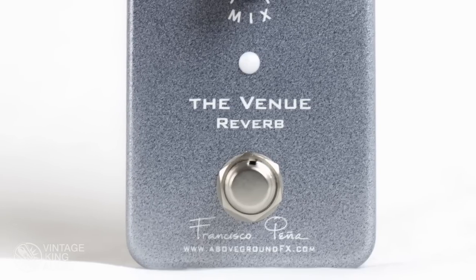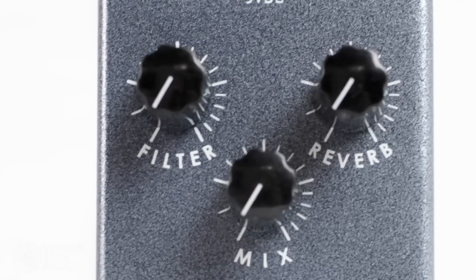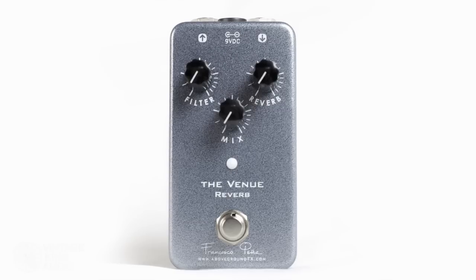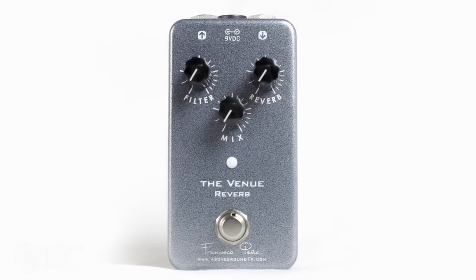So to start we're going to talk about the Venue Reverb. This is a really cool kind of room or hall style reverb. One thing I noticed right away is it's really good at passing through your dry signal. It's really all analog path, and your dry is really unaffected — like a high quality studio reverb.